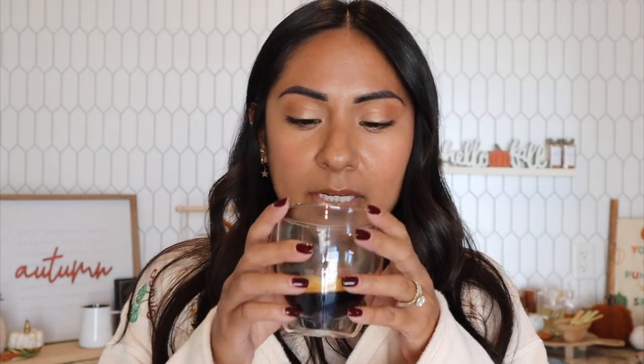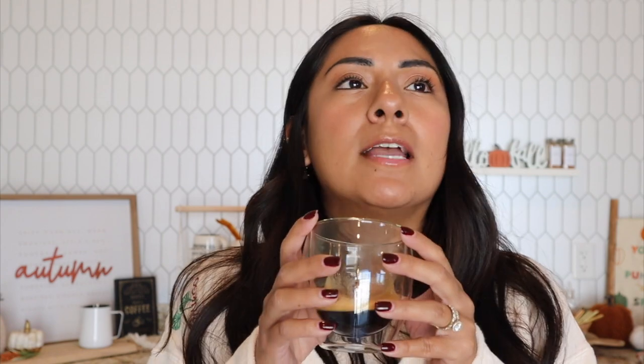It doesn't smell bad — some do, this one doesn't — and I'm actually excited to drink it black, which never happens. This is pretty good. I would never normally drink it black, but it was very nice. It is definitely fruity, so if you like your coffee black with no milk and you enjoy fruitiness, I think you'd like this one.